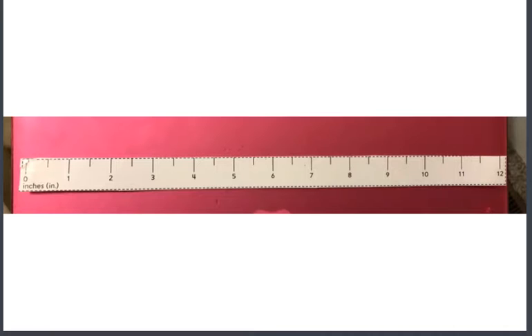Right here I have a picture of the ruler that you cut out of the back of your math journal. You did this before break. You cut out a ruler from the back of your math journal — it should look just like mine.